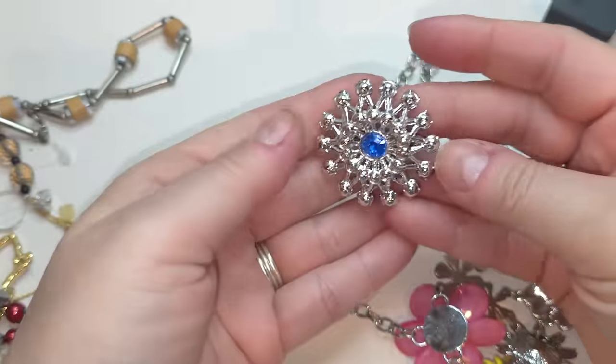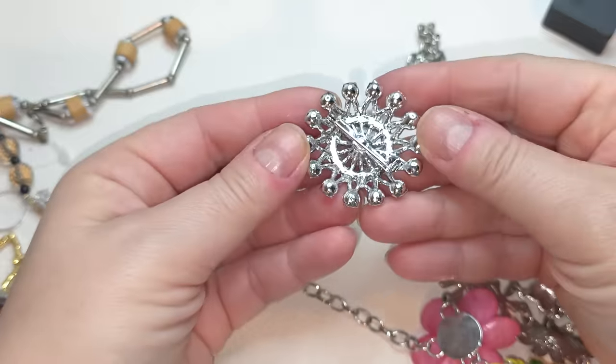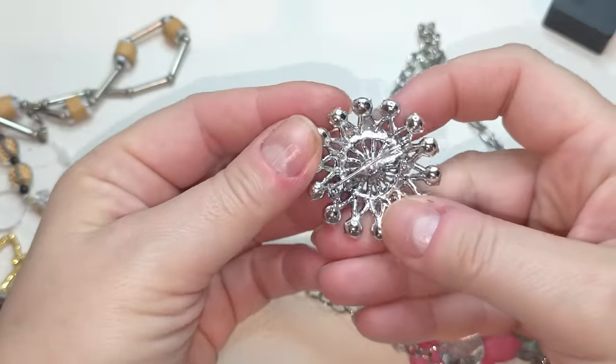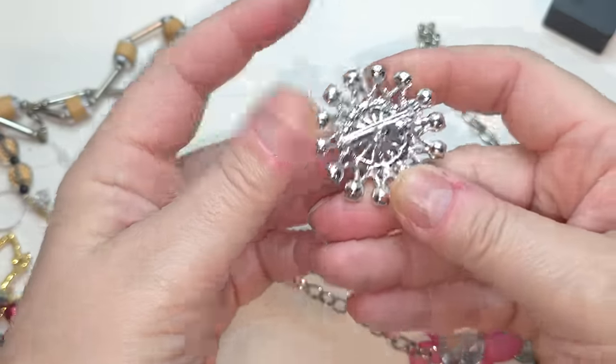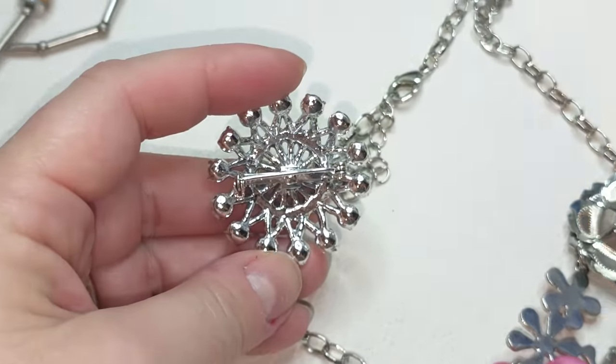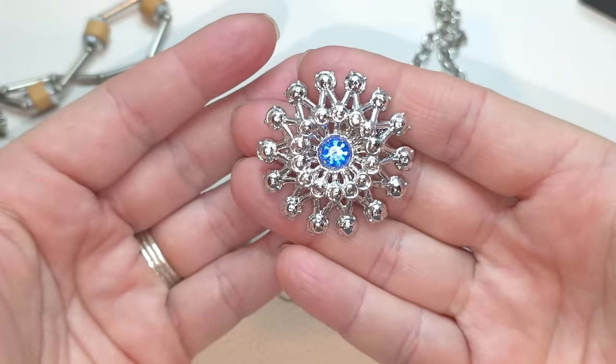Let's take a look at this brooch — silver tone brooch with a blue rhinestone in the middle. I don't see any signs besides — no, I think it's just a scratch. I don't see any stamps on this one. It looks like a snowflake.